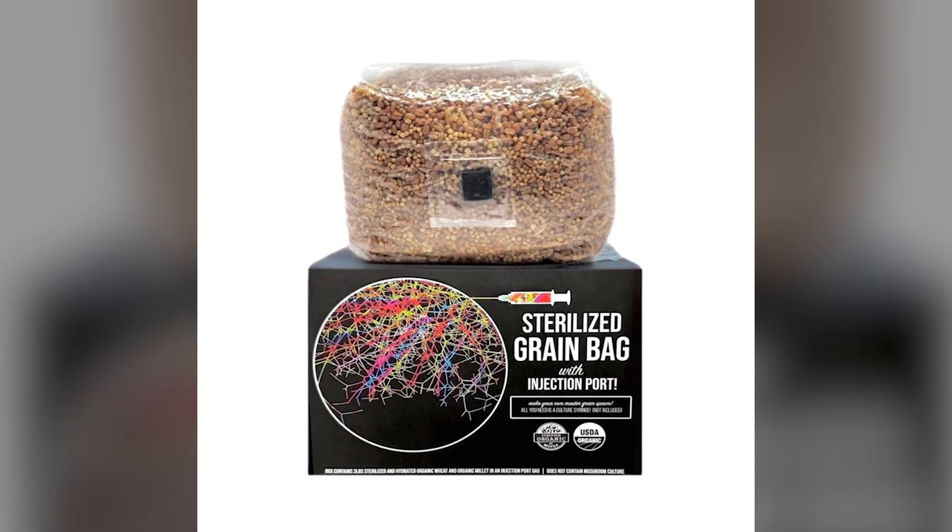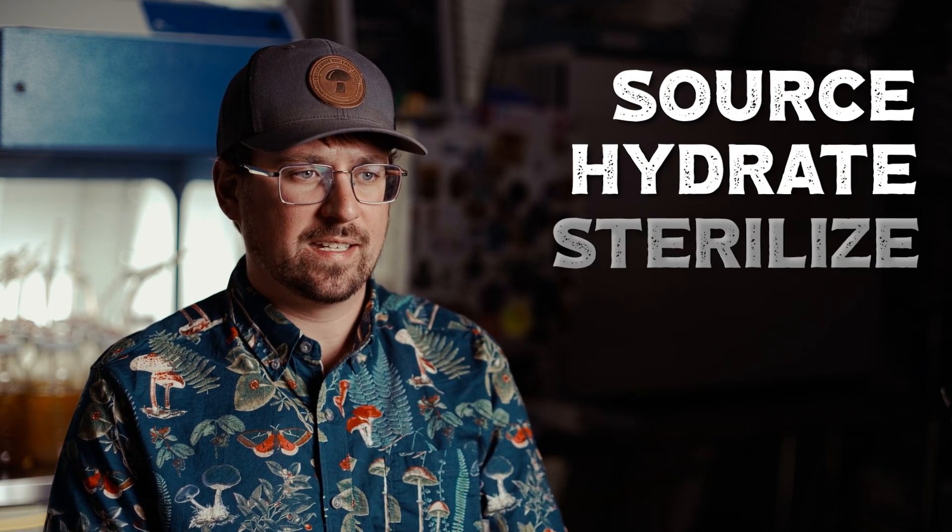You can buy pre-made grain spawn, but I don't suggest that route because it's going to eat into your margins and then you'll be at the whim of that grain spawn producer. I suggest that you learn how to make it in house. I'm going to cover how to source your grain spawn, how to hydrate it, how to sterilize it, and a special technique for obtaining exponential growth that I use on my farm. If you'd like to learn more details about these specific steps, check out our ebook, Growing Gourmet Mushrooms for Market.